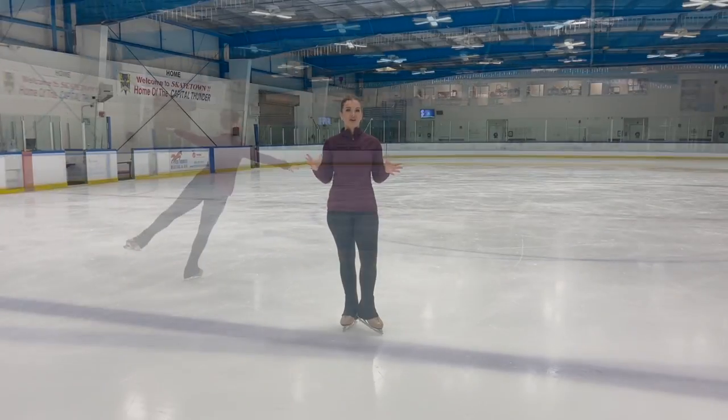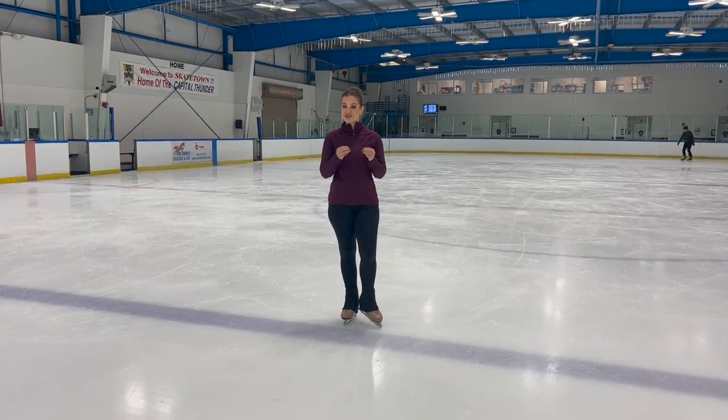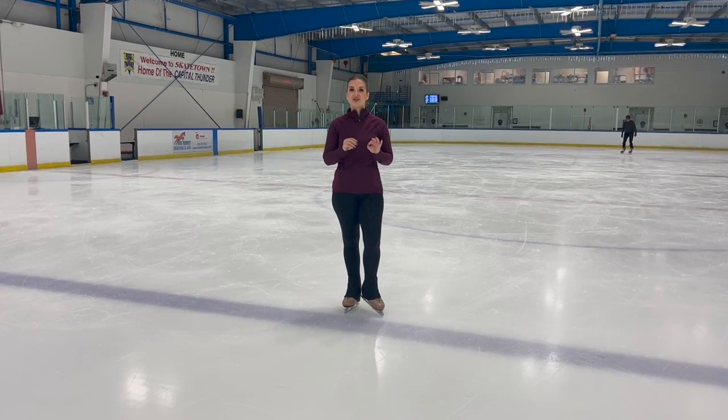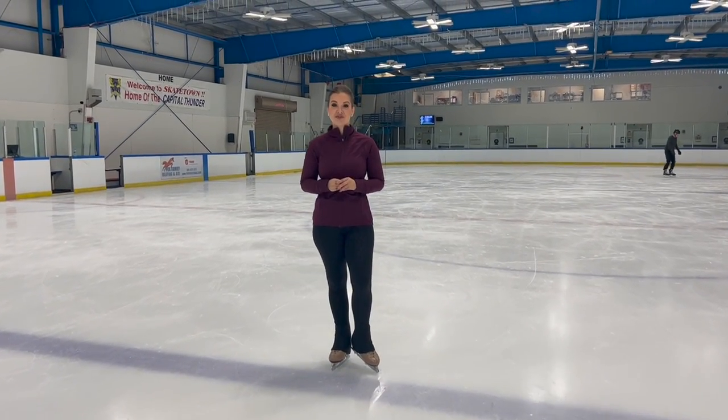Alright skaters, I hope you enjoyed this camel spin tutorial! I would love to see your video — tag me on Instagram at Skating Coach Julia so I can see you working on those camels. If you enjoyed this video, please give us that thumbs up, and as always I look forward to reading all your comments below. If you haven't done so yet, hit that subscribe button and the notification bell so you can see all my videos when they come out. Happy skating and I'll see you next time!